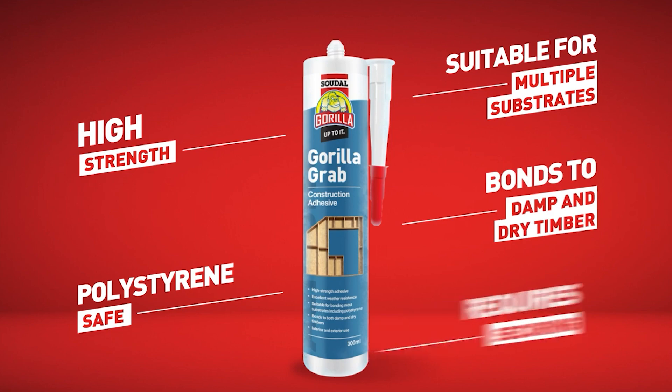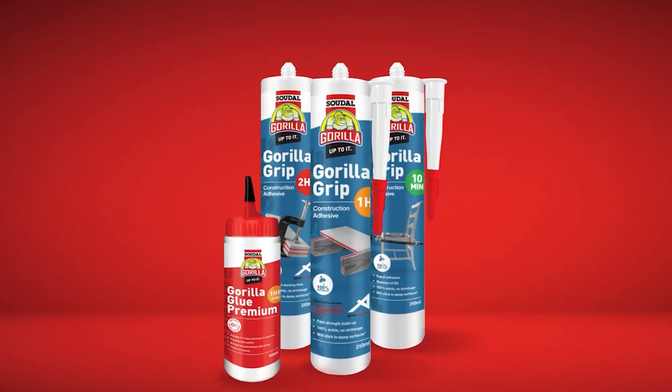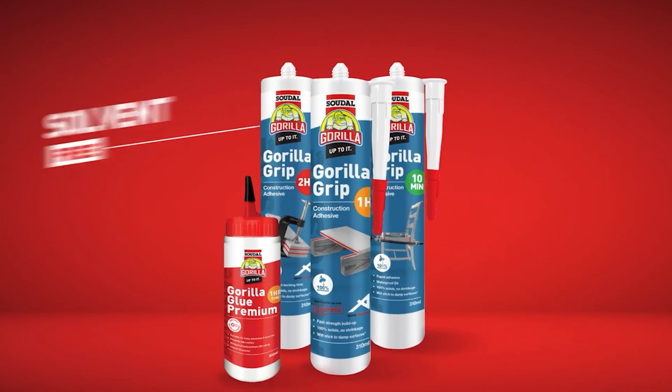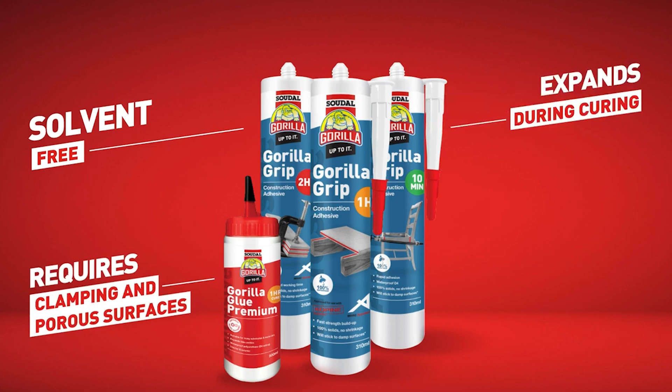Solvent-based adhesives require securing during the curing process. Next are polyurethane-based adhesives. These adhesives do not contain any solvents and are low VOC green build approved, but do require clamping and two porous surfaces. They expand during the curing process to fill uneven surfaces within the bond line.